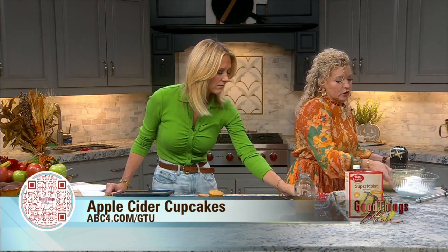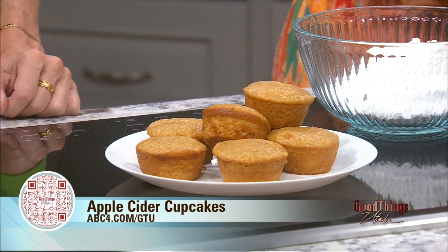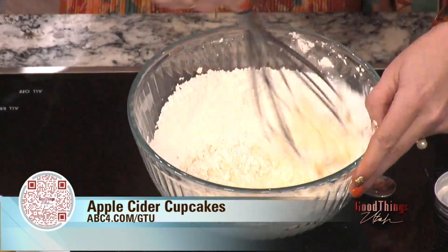Meanwhile, while they are cooking, you're going to make the glaze that goes on top. We have about one and a half cups of powdered sugar. Get your apple cider again and do one-fourth cup, pour it in, and mix it together — this is going to be the glaze. If you go to the farmer's markets, they have fresh apple cider they're selling right now; it would be so delicious. We're also going to top it with melted butter and cinnamon and sugar.